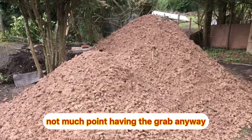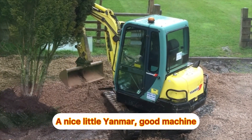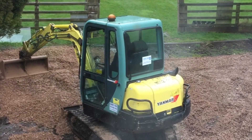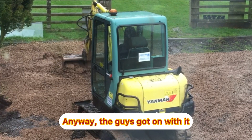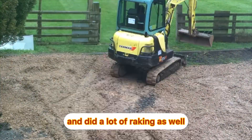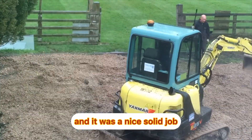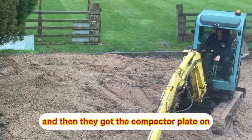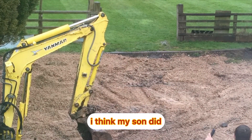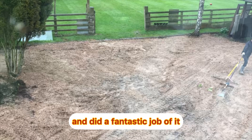Not much point having the grab anyway because it ended up in piles. Here's the digger coming in — a nice little Dianmar, good machine, similar to Kubota I think — but I hadn't had experience on a digger at this point, that's not me in it. Anyway the guys got on with it, got it graded, and did a lot of raking as well, which was great. They got the compactor plate on it too to give it a good finish. Actually I think my son did that — he did a lot of whacker plating and did a fantastic job of it.